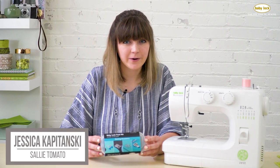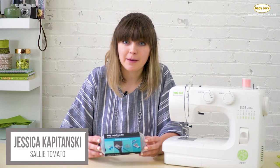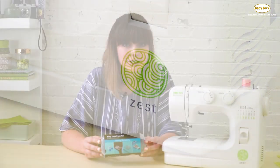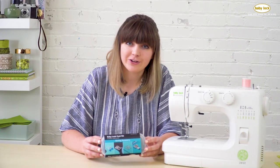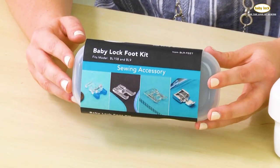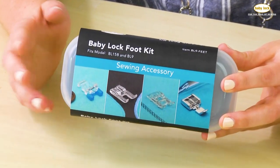Hey, it's Jess from Sally Tomato. I love sewing on my Baby Lock Zest and I love the option of adding additional feet to my machine to help expand what I can create. Here is a Baby Lock foot kit that you can purchase to get some additional feet for your machine.